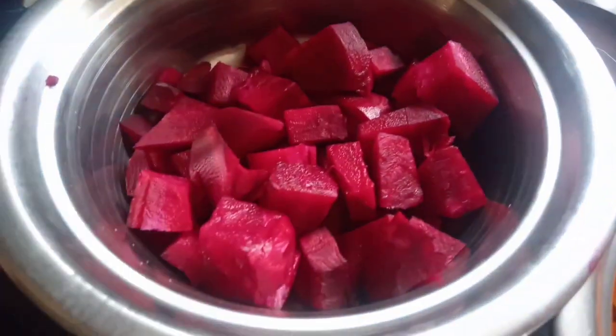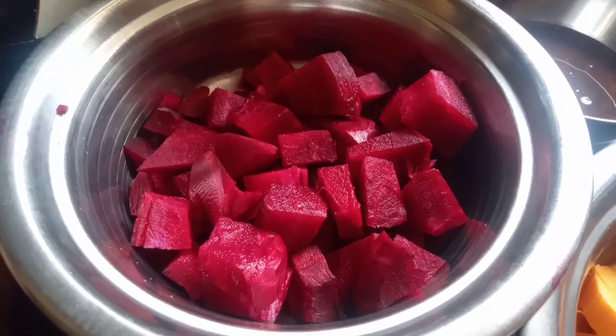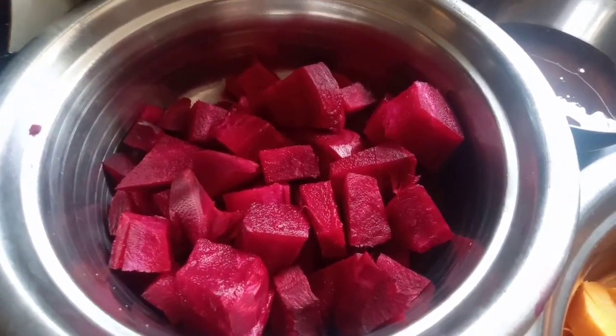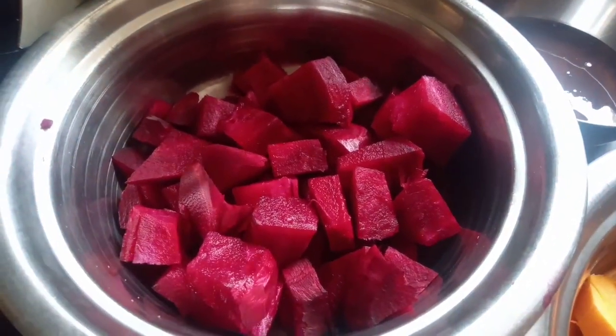We are able to get blood, so we can get blood. The blood is good for the process, so we can get blood from our house.